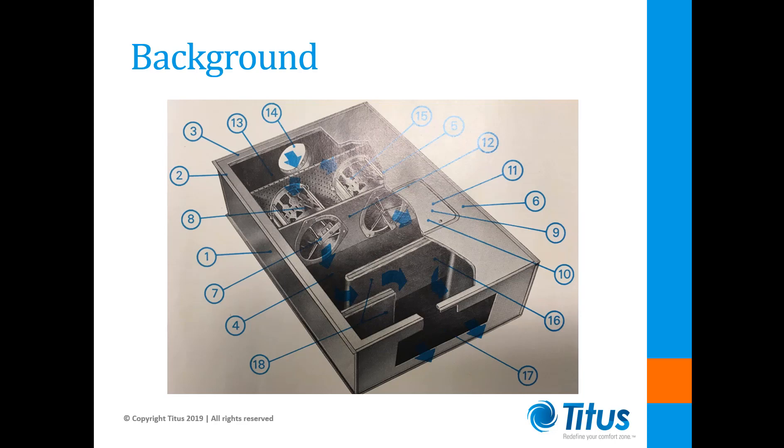In the case of dual duct heating and cooling units, this damper regulated the mixture of hot and cold air supplied to the room. These controls were typically powered by 20 PSI main air pressure supplied by a compressor in the basement.